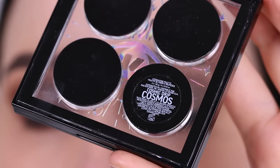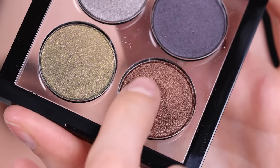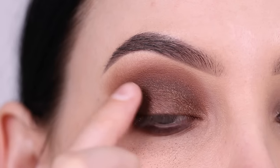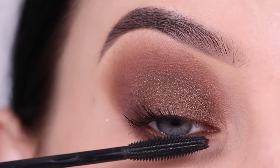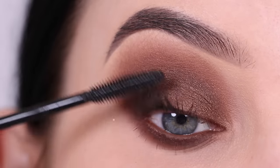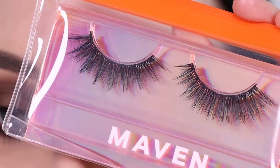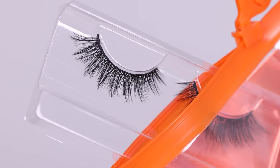Then I'm going in with the Cosmic Drip Cosmos palette and using that browny shade. I'm using my finger to apply this all over the eyelid and it gives a bronzy effect — I think it's really pretty. I just can't stop staring at my own eyes because these shades really pop out my eye color. I really like warm tones because they just look so pretty on blue eyes, green eyes, gray eyes, and brown eyes. I just love warm tones.